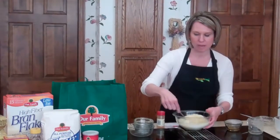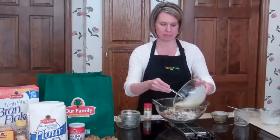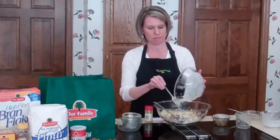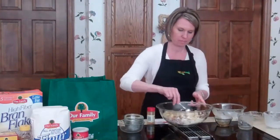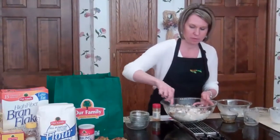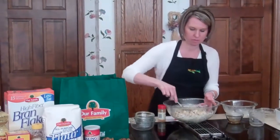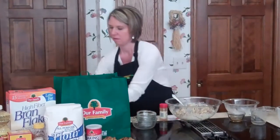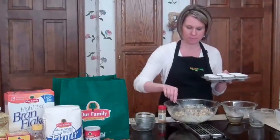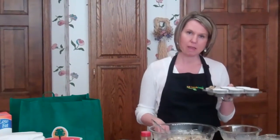And then we're going to combine our wet and dry ingredients. We'll mix these together just until moist, making sure not to over mix. Once these are well mixed together, we're going to put them into a lined muffin tin, filling about 2/3 full. Then you're going to top with some toasted walnuts, and bake at 400 degrees for about 15 minutes. This makes 12 muffins.